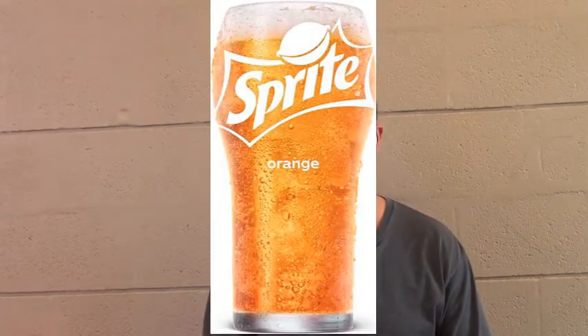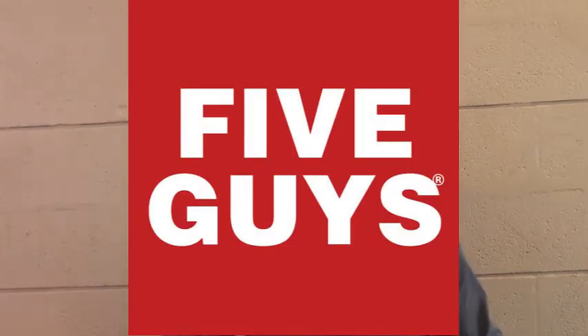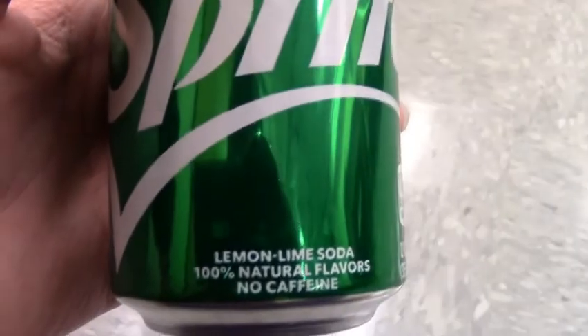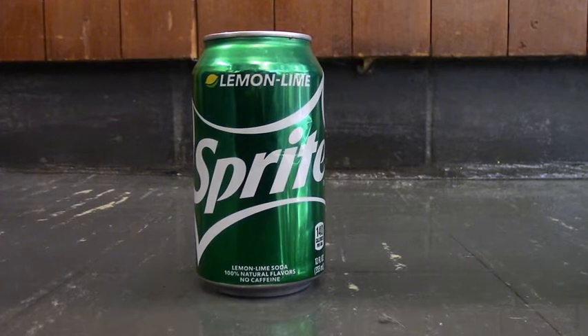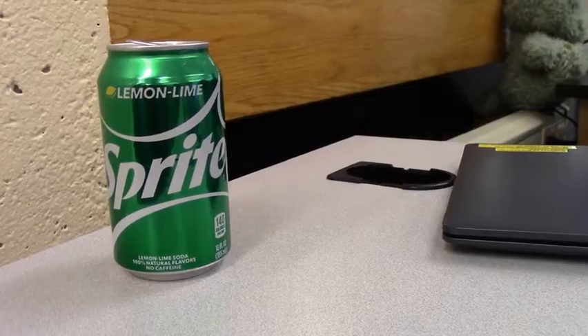One of the Sprites I like because I enjoy it is an orange Sprite. If you can't handle carbonated sodas, Sprite is a perfect soda for you to drink. But if you're into a milder carbonated drink, it is decaf and it won't keep you up at night. Sprite is my favorite drink.